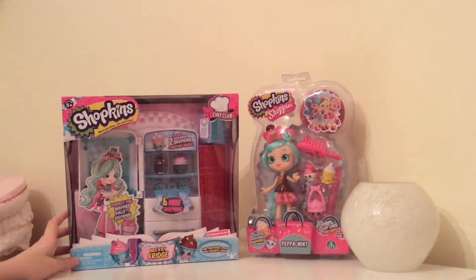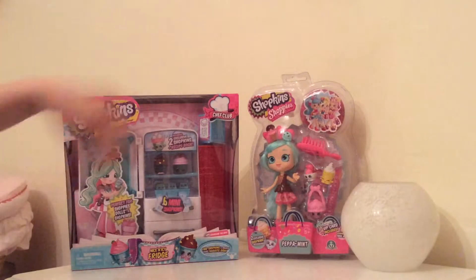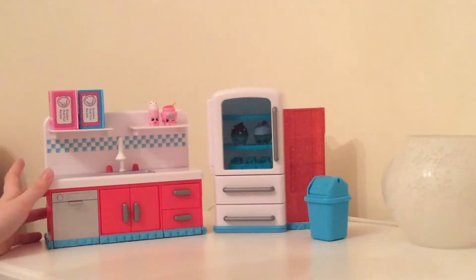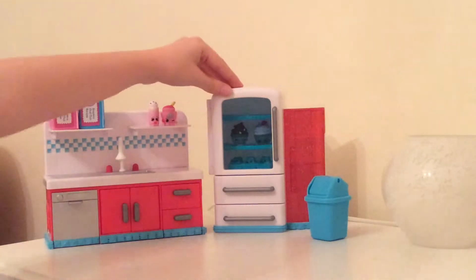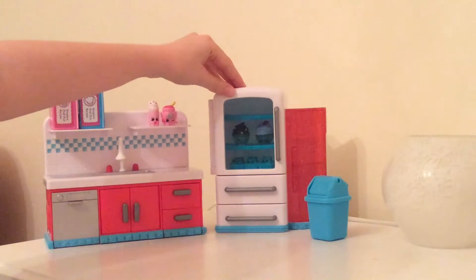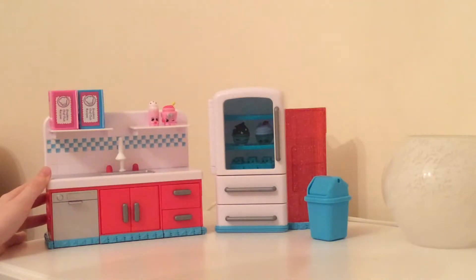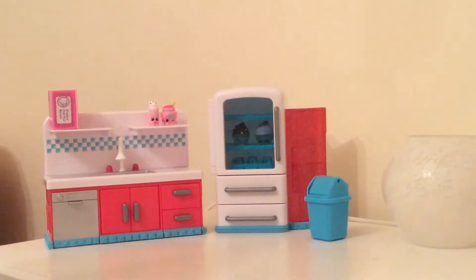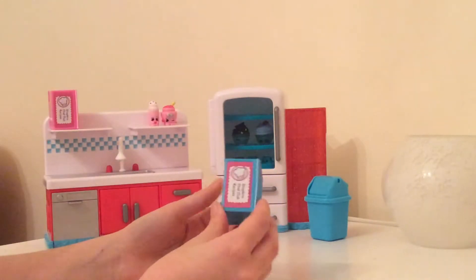So let's go ahead and first open up this nice and icy fridge playset and I'll be back when it's all opened. I'm back and I am absolutely freaking out at how adorable this is — it is like the cutest Shopkins playset ever. I thought it went perfectly with the kitchens I opened in my last video; all the colours are like the same.